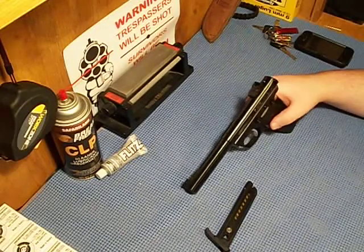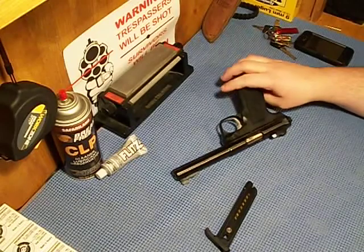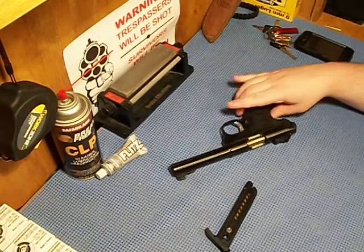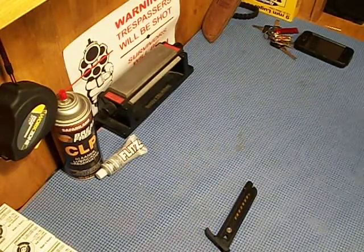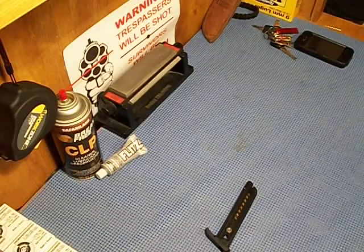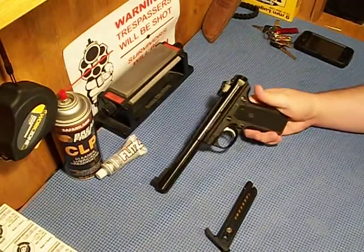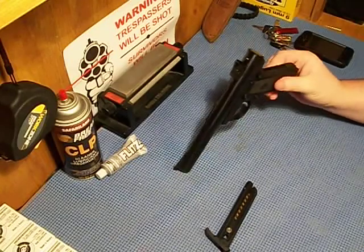It's got a magazine-detached safety and a bolt hold open. This one came with just regular grips. I don't know if you can change them — they look like they're molded in. I'm sure you could at least get wrap-around rubber grips. I like the brown grips, but those are different models.